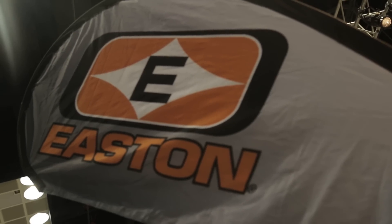Working our way through the ATA show here. We're at the Easton booth. They not only have a new Deep Six Arrow, they have a whole new line of cases and they've redesigned some of their cases and their travel cases.